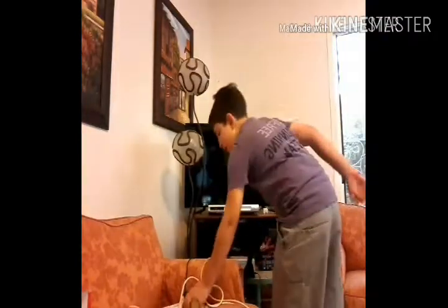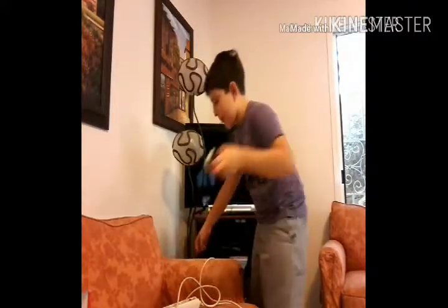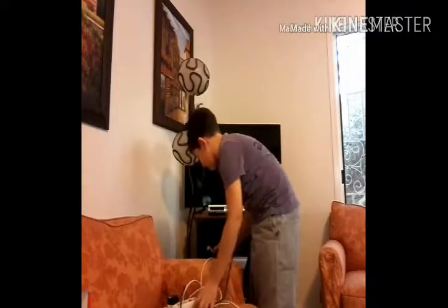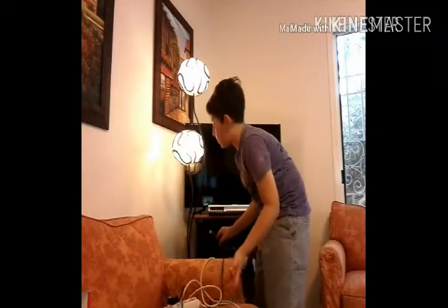Here we go. Now I am going to take the light and plug it in. Here we go — now when I turn it on, it's working.